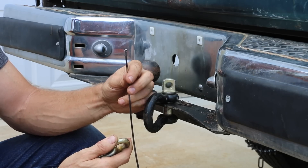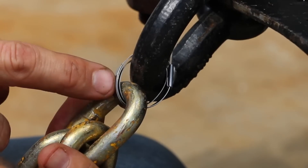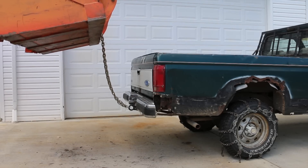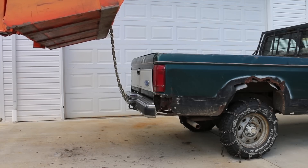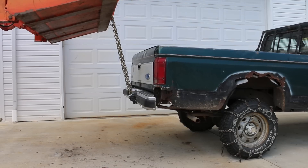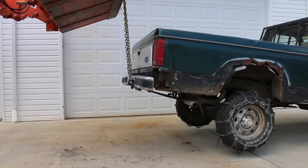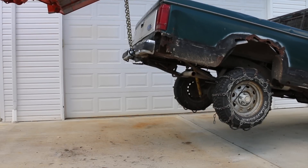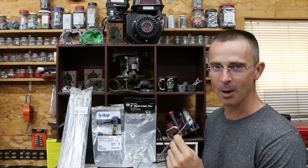Up next, let's see if just one stainless steel cable tie — which I'll wrap around the chain and the shackle three times — can support the weight of the pickup truck. Just one Gardner Bender brand with three wraps. It's hard to believe that one cable tie is strong enough to withstand the weight of a small pickup truck. I'm definitely going to keep some of those in my toolbox in the future.